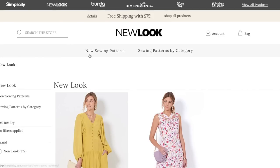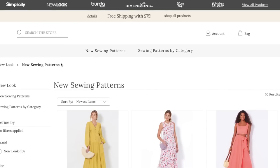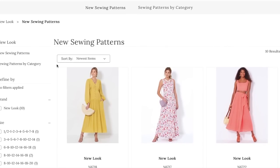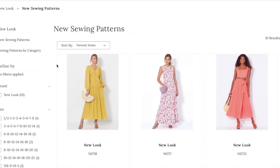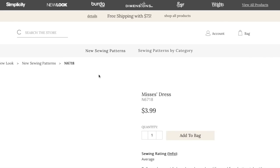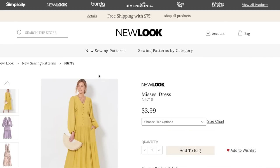New Look has released some new sewing patterns, although you wouldn't know it because the homepage of the Simplicity site doesn't even mention it. I'm gonna try not to overthink it like I tend to do. There's not a ton of patterns — only 10 — but I really love New Look patterns. They are my exact style: not too young, not too mature.